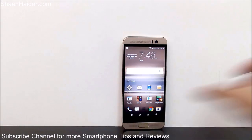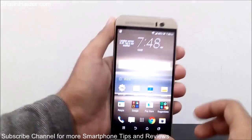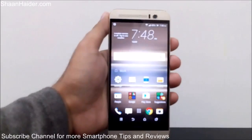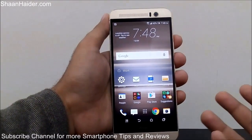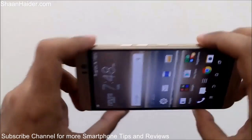So how do you take a screenshot on your HTC One M9 Plus? I'm going to show you an example — I'll take a screenshot of the home screen of my device to show a friend how I have customized it. The method is pretty easy.